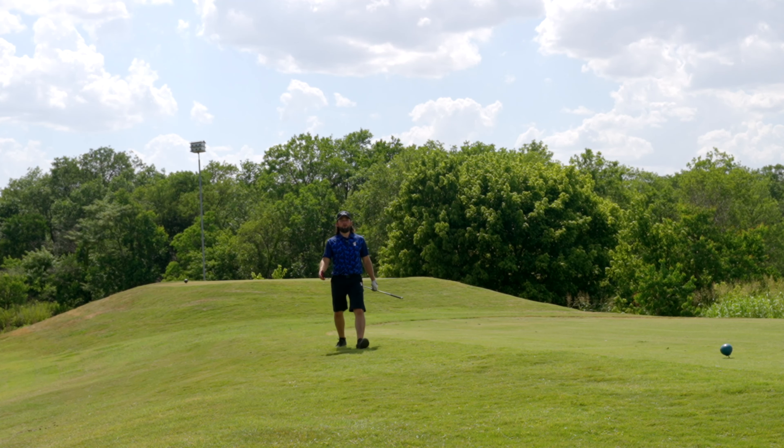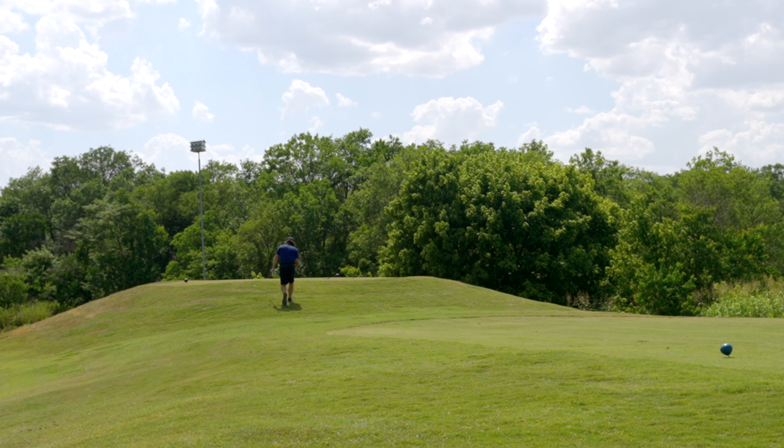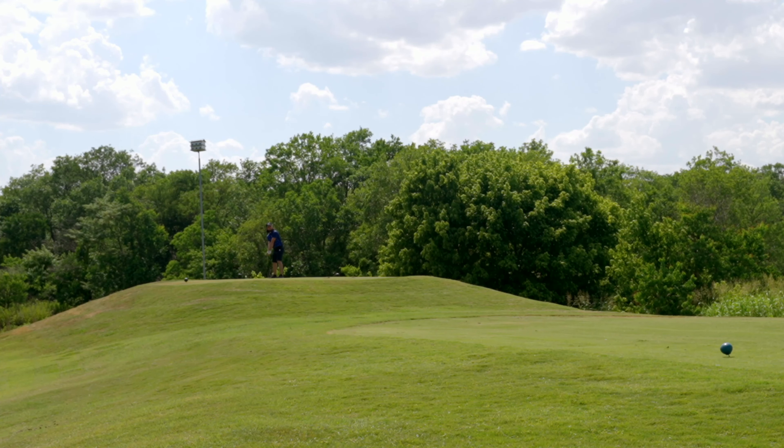Hole seven is about 400 yards — I'm filming from way over there because it's hot out here and I wanted the camera in the shade. Hit driver, try to put one out there, try to forget that last hole. There is water down the right but it shouldn't be in play short or long — just gonna aim right down the middle, if it turns over a little that's okay. Ah, it's out right.